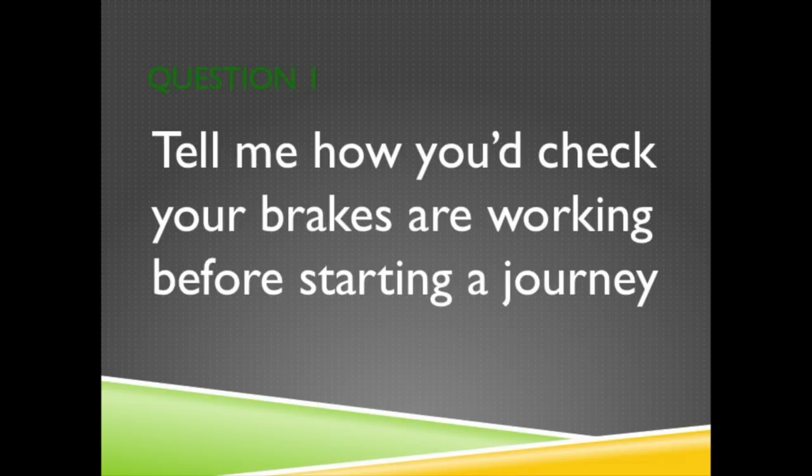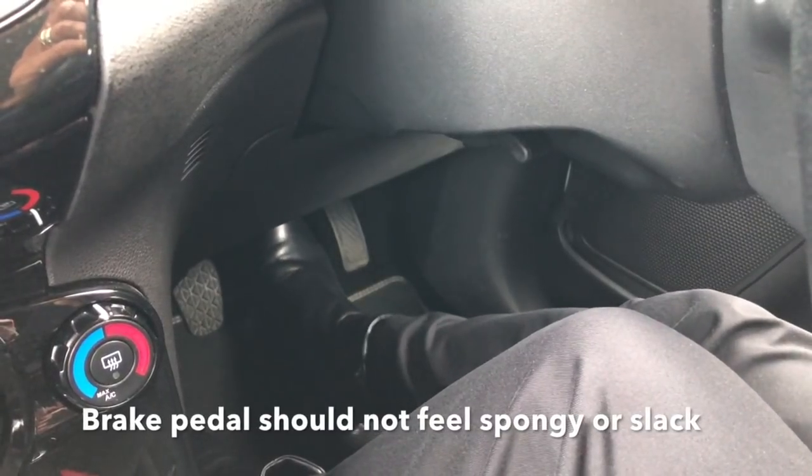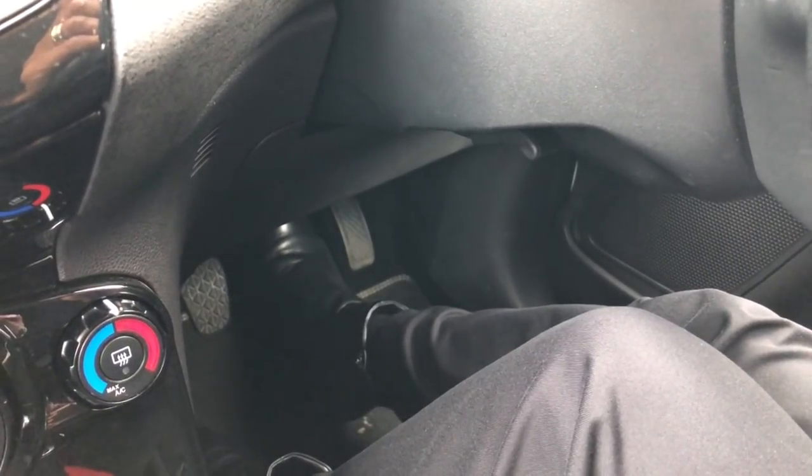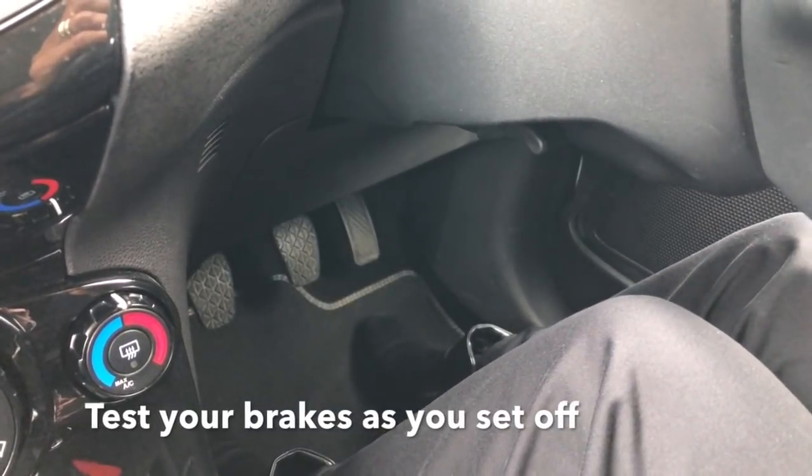Question 1. Tell me how you check the brakes are working before starting a journey. The brake pedal should not feel spongy or slack. Test your brakes as you set off. The vehicle shouldn't pull to one side.